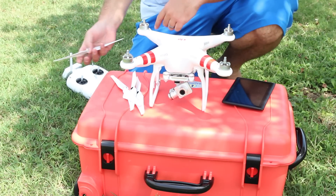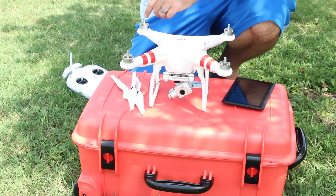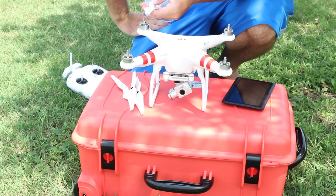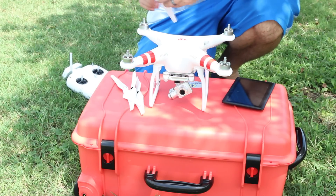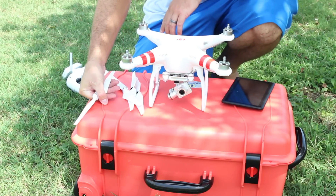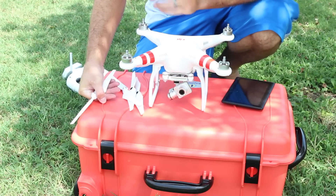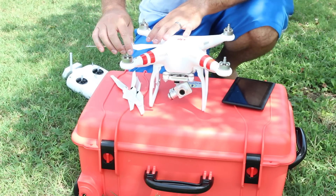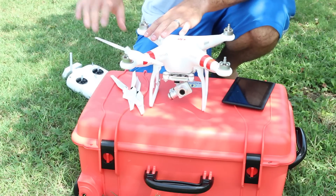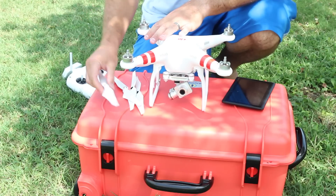Hey y'all, Irix Sky here. I'm out with my brand new DJI Phantom 2 Vision Plus — haven't flown it yet, updated all the firmware. You can check out my other video where I explained the initial setup. I had a misfortunate accident and crashed my previous Phantom 2 Vision Plus into a tree — my own fault — but I'm going to use that as an opportunity to explain all the basics for a first-time DJI Phantom 2 Vision Plus owner.